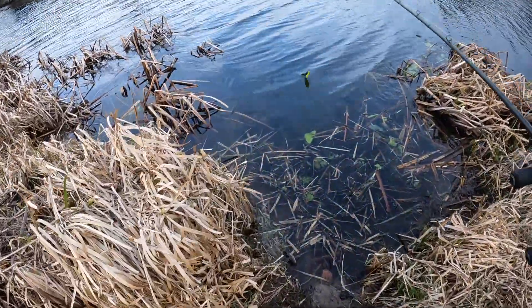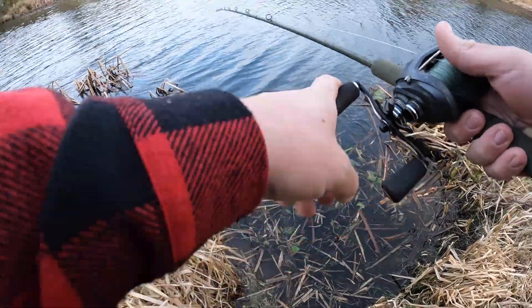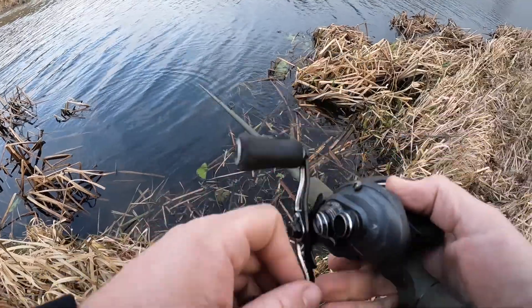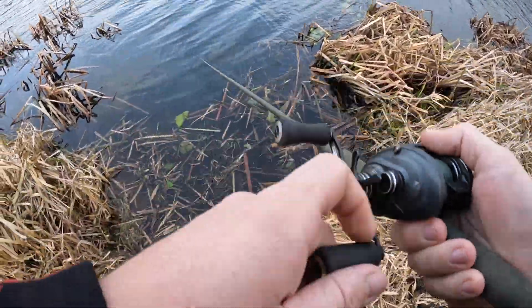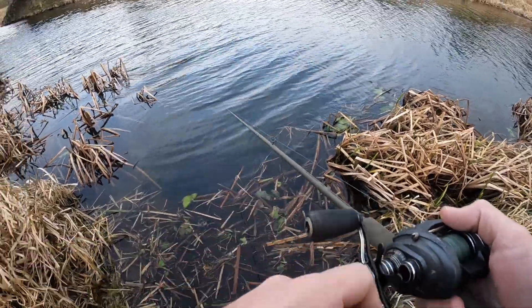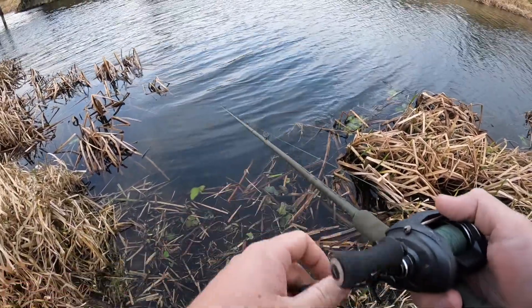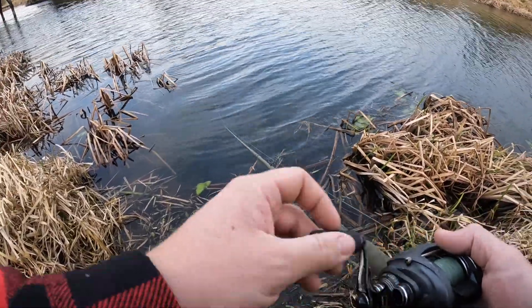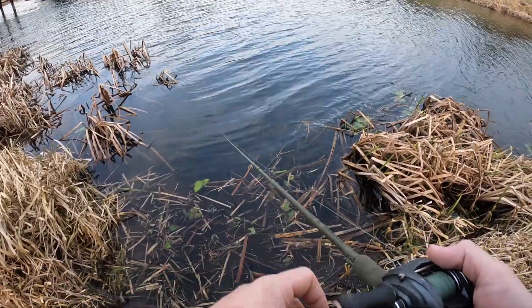Holy crap, it's crystal clear! That's so weird - it's normally really really coloured up at this time near this place. But today it's crystal clear. We've not really had much rain this year so it's messed everything up to be fair.